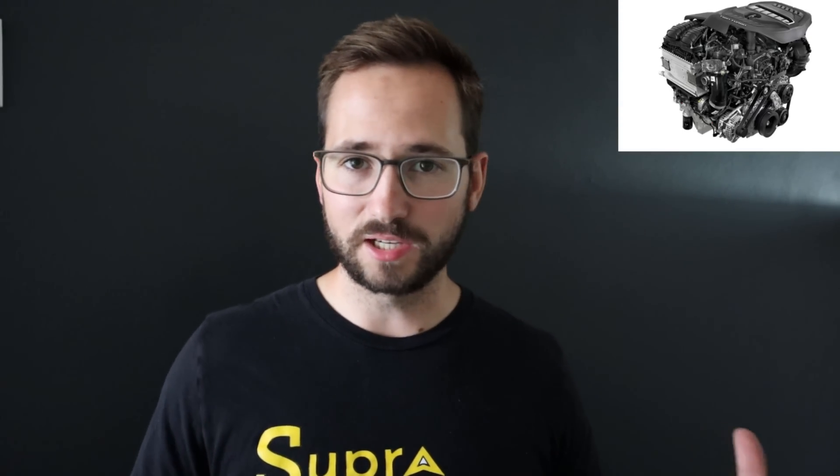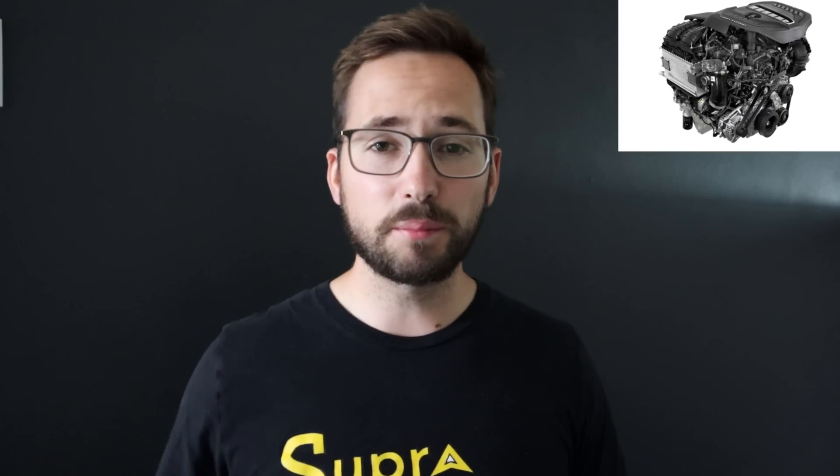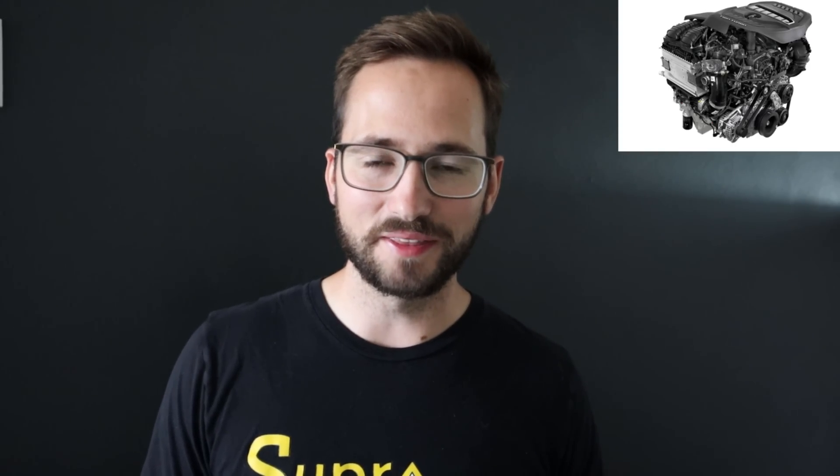Something really cool about the new Hurricane powertrain is it won't require premium fuel for the standard version — it'll run on regular pump gas. That said, putting premium in the standard version will give you better fuel economy and higher power outputs, similar to how Mazda's turbocharged 2.5 liter four-cylinder produces 227 horsepower on regular gas but around 250 horsepower on premium. The high output version, however, will require premium fuel, which is likely part of how they achieve those higher power outputs.